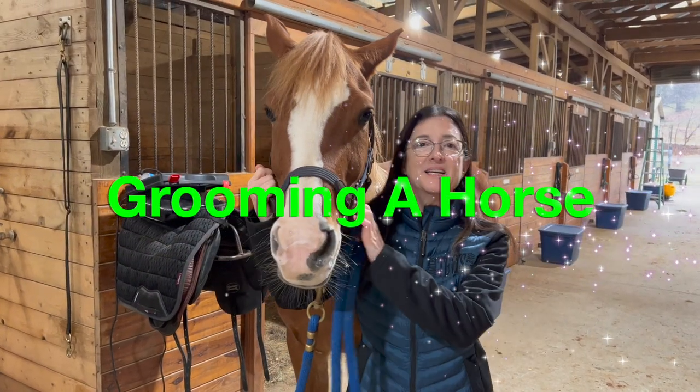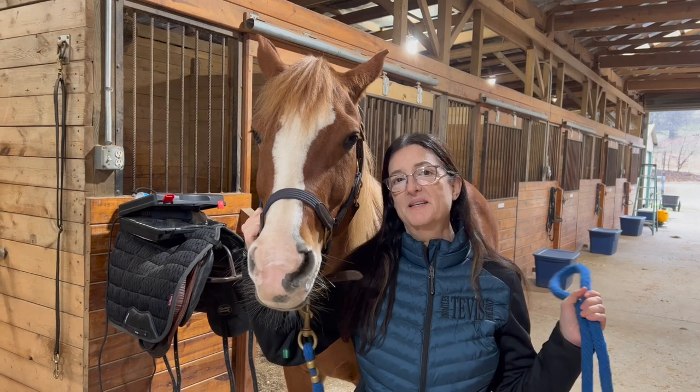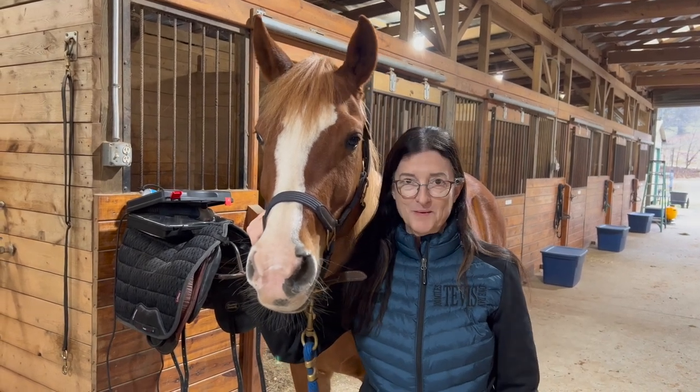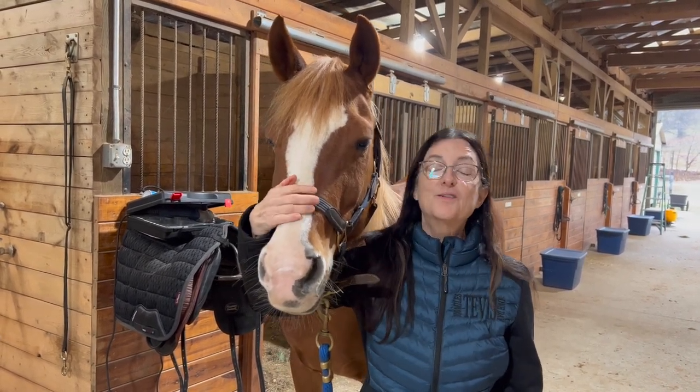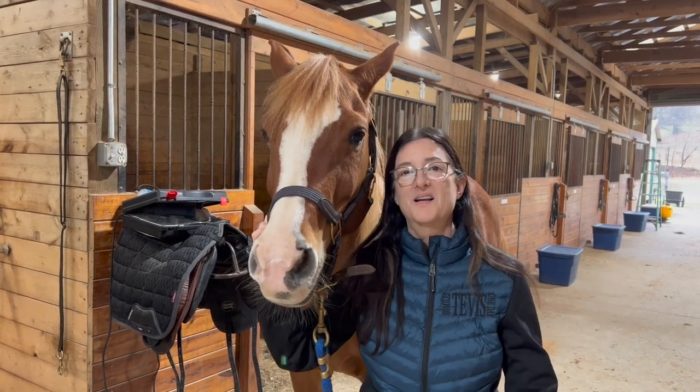Hi everyone, it's Marilyn and Pippa. Today I'm going to talk about grooming. This is going to be step-by-step — my grooming routine. If you're a beginner, this will be great for you. This is a step-by-step grooming 101, so let's get into it.